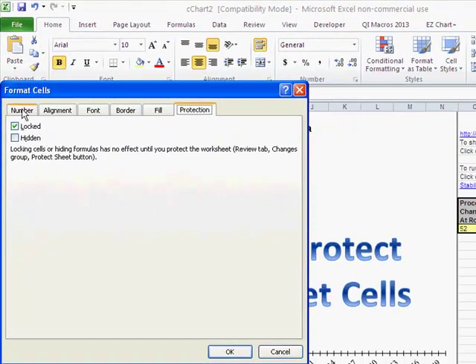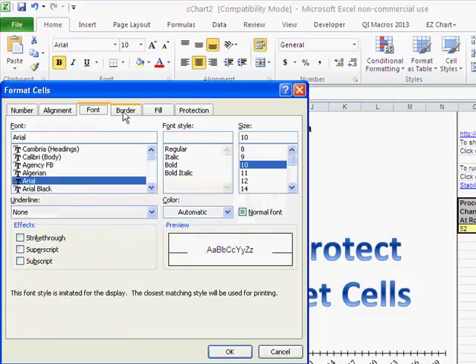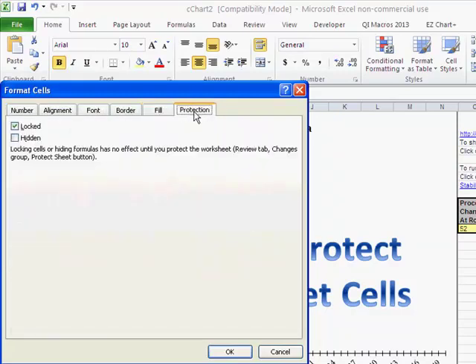That will bring up the Format Cells dialog where you can change numbers, alignment, fonts, borders, and fill. The last tab is Protection. What we want to do is uncheck the Locked checkbox — we want those cells neither locked nor hidden — then click OK.